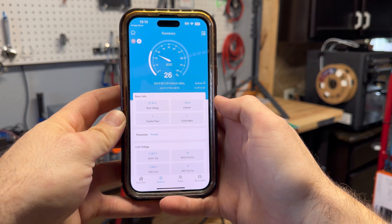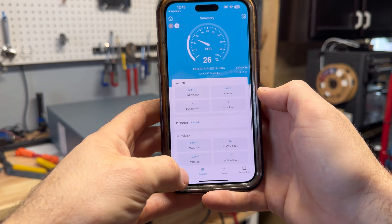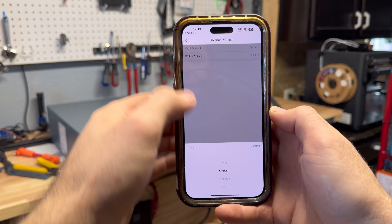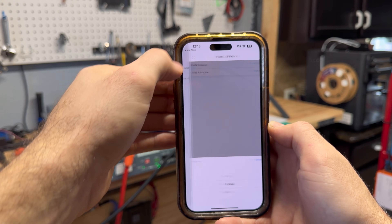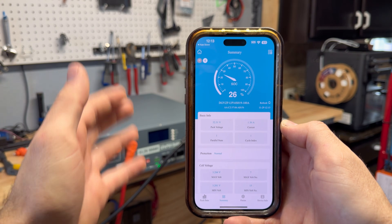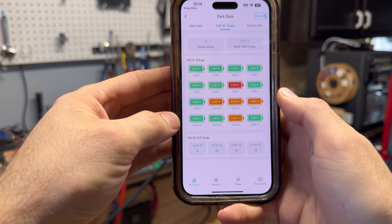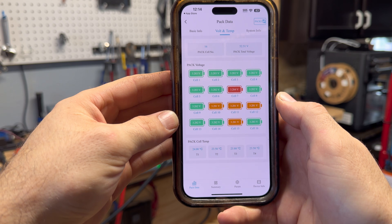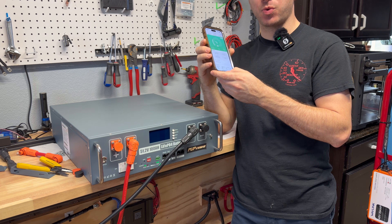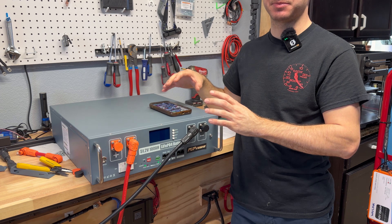The app shows all basic information including cell voltages and temperature sensors. Under Pack Data you can change the inverter communication protocol, which is easier than using the buttons on the screen. You can see all individual cell voltages, highest and lowest voltage — really useful for spotting issues with the pack. I was also able to connect to this BMS using other BMS apps, and if you want to make changes to the BMS settings you can do that with those apps as well.